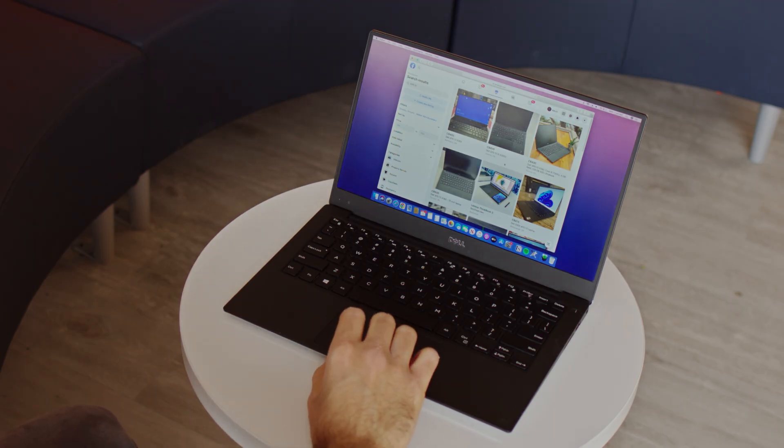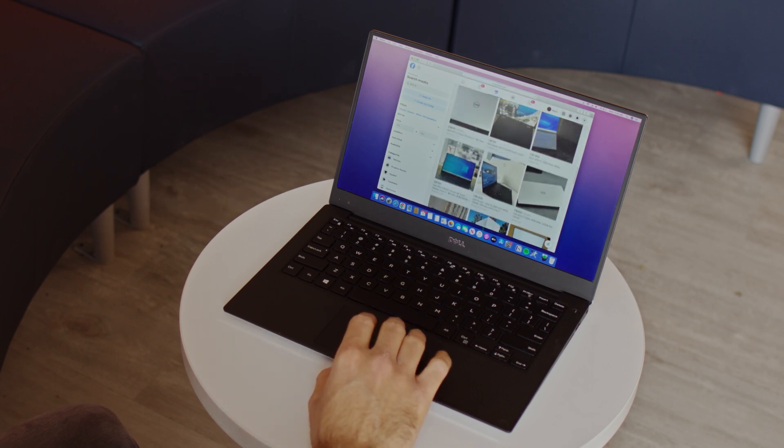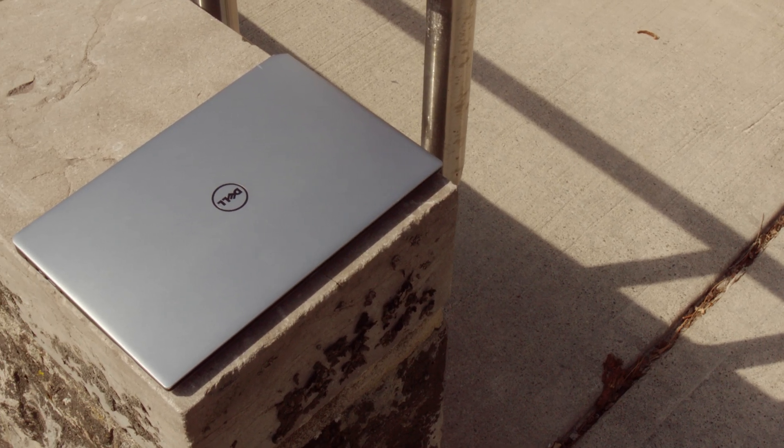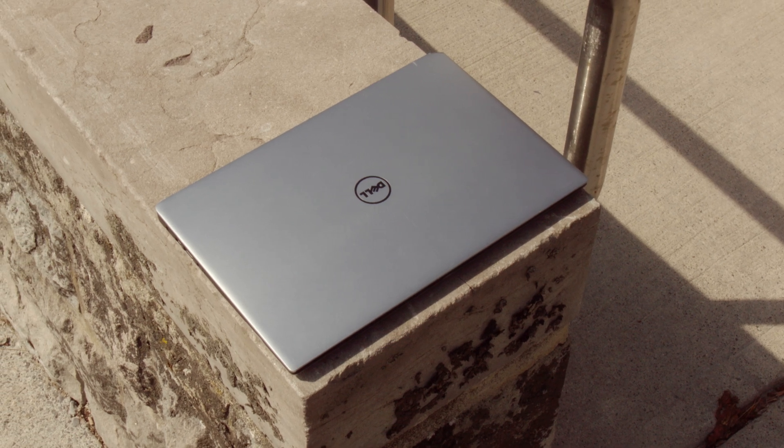Now that I decided on the XPS 13, it was time to go out on the internet and find one. I scoured through Kijiji and Facebook Marketplace to find a listing within my price range. I found a 9343 on Facebook Marketplace for only $200 — a steal. The laptop had a minor dent in the corner of the lid, but that was purely aesthetic. I also noticed the laptop was running hot, so I opened it up and repasted it before continuing.